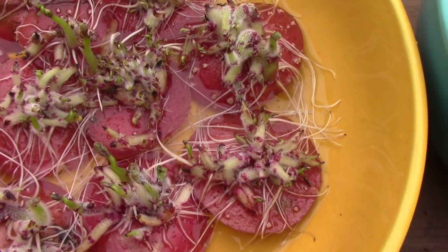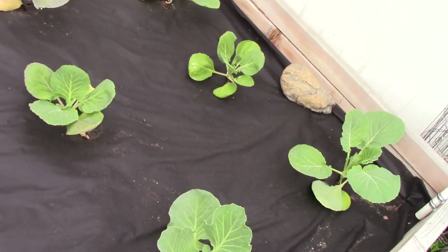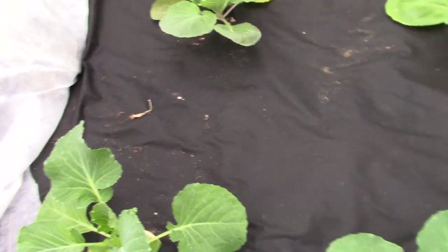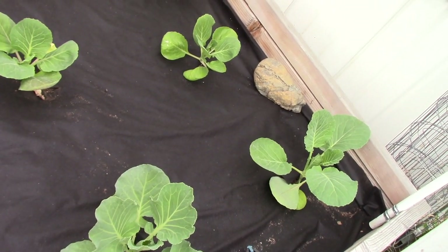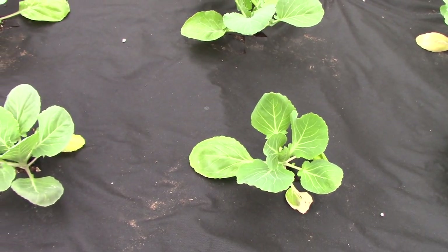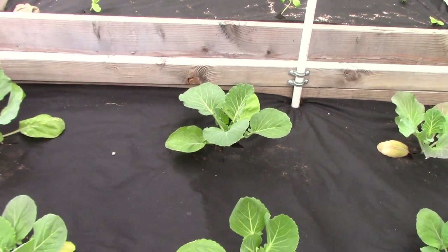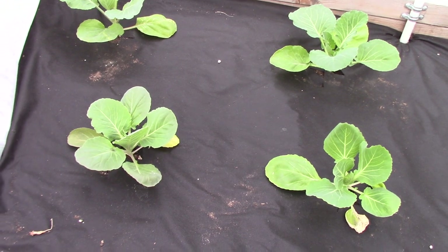I'm going to take you over real quick and show you some things that are going on. Here is my one big bed in the back, and I did manage to get in all of my cabbages. On the side boards are the large cabbages, and in the center I have smaller cabbages. They're starting to do real well now, I don't see any problems. We don't have any moss as of now, because of the rain we've been getting and no sunlight.